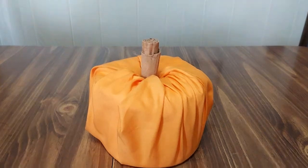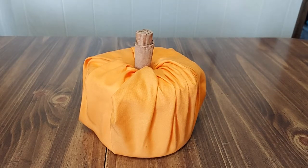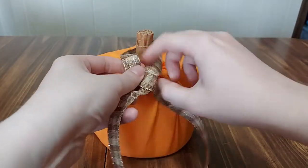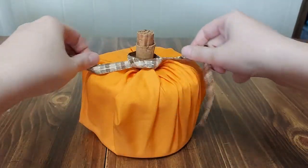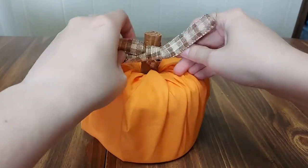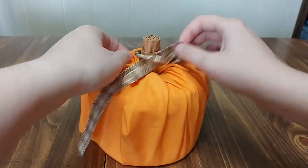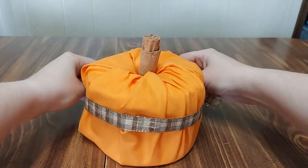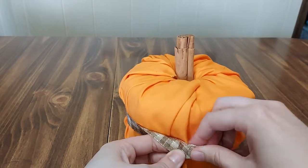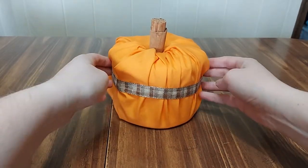But why stop there? Once you've got your stem, you can add decorations. Right now I've got some ribbon here. You can do it in multiple ways — you can go ahead and try to make a cute little bow with this. Or since this one's already been pre-measured, go ahead and just wrap it around like so. Make sure it's a little bit more even, and presto.